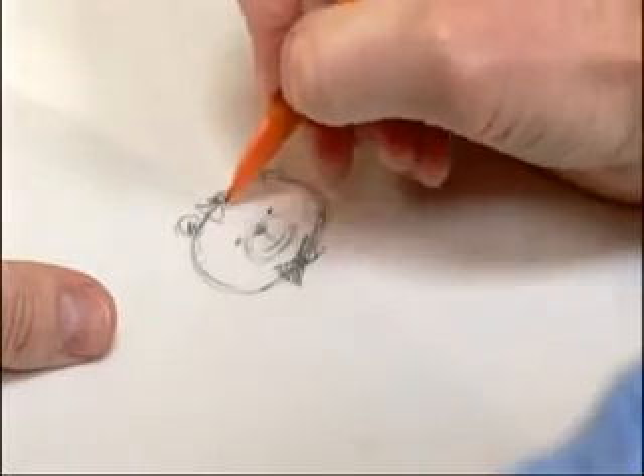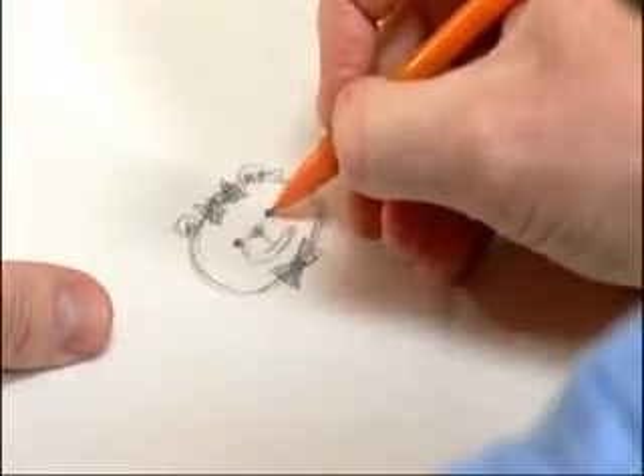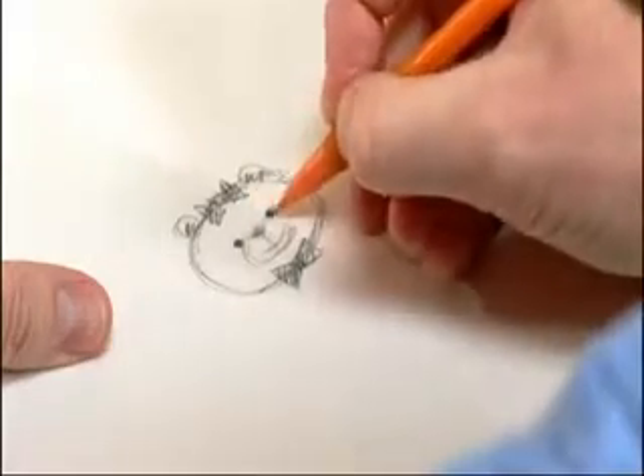For the girl, we'll just put it on top of her head. That's the only change that has to be made if you decide to make two, or if you want to do one for each, just in case. You can do it easily either way.